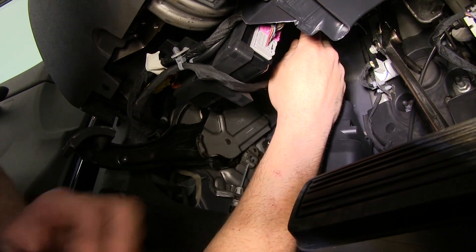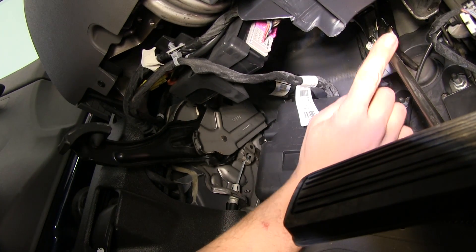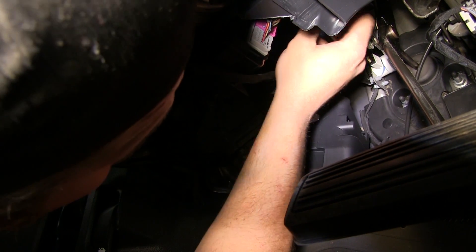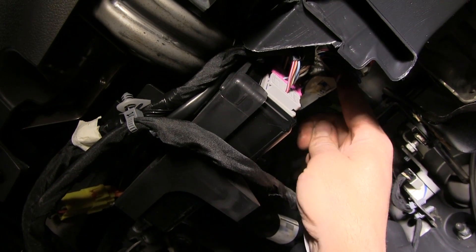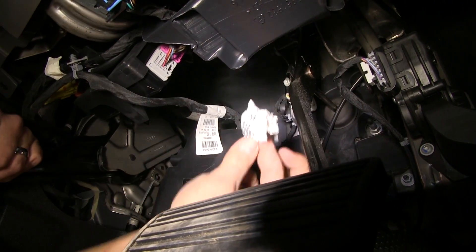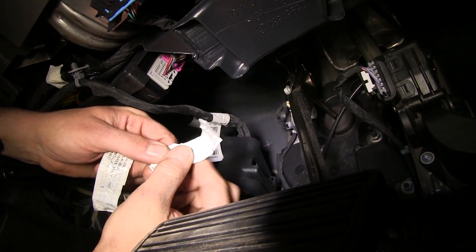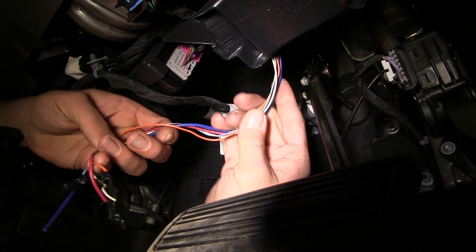We're going to start our install by getting our wiring harness from up here. This is our brake pedal — the brake pedal arm comes up and the harness is located just to the driver's side of that. There's a piece of white tape holding it in place, so we're going to cut that tape and pull those wires down. Once cut, the label will list what each wire is for, so we'll want to hold on to that for reference. There's plenty of room to make good connections under the dash.